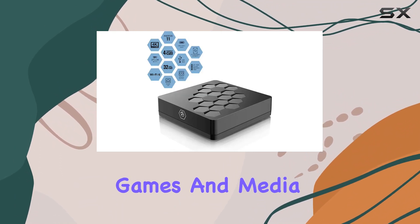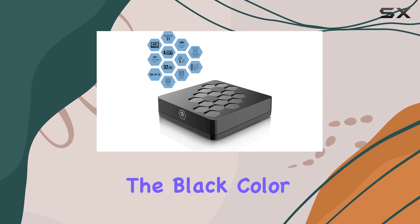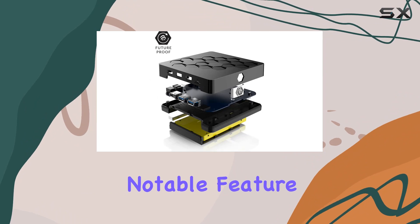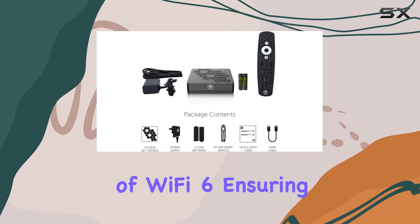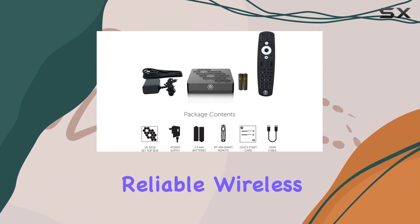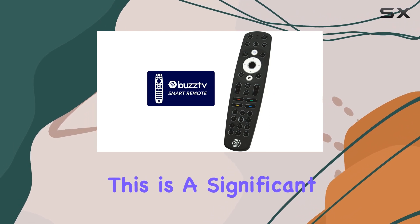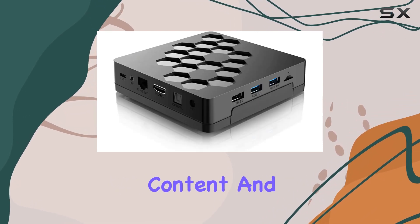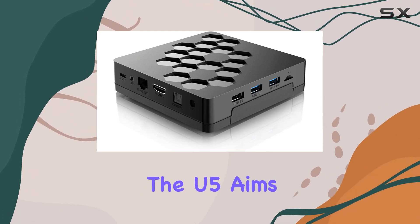space for apps, games, and media. The black color gives it a modern and stylish look that can blend seamlessly with your entertainment setup. One notable feature is the inclusion of Wi-Fi 6, ensuring faster and more reliable wireless connectivity — a significant upgrade especially for streaming high-quality content and online gaming.